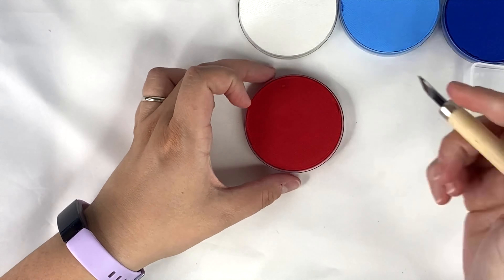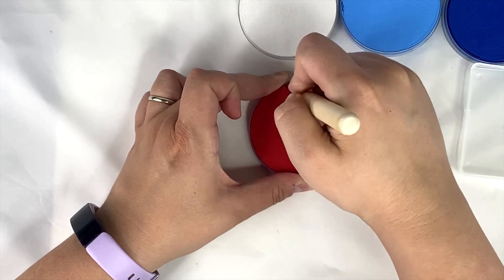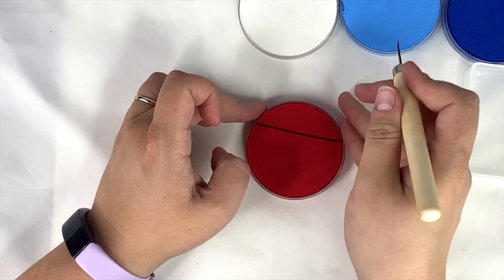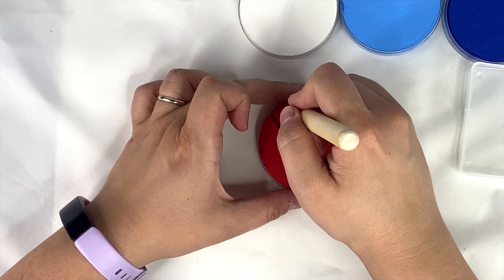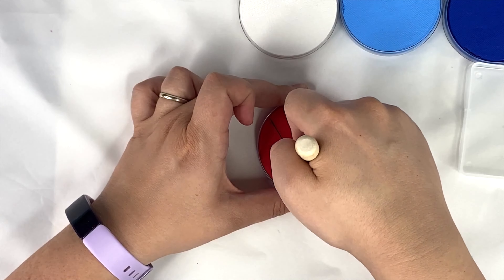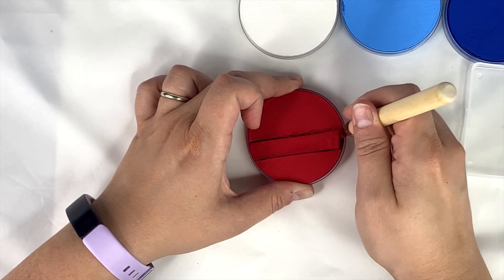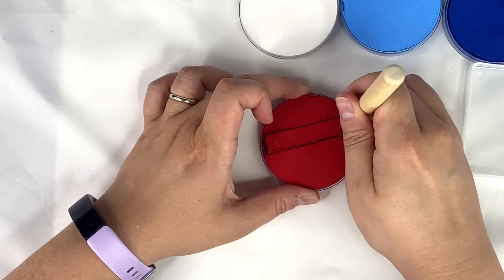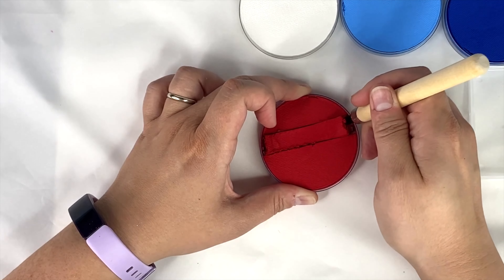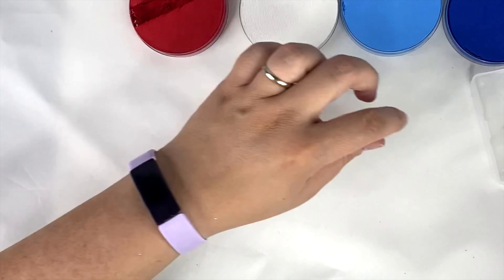I'm just using a sharp craft knife and I'm going to cut out a huge chunk of the red that I feel like is going to be a good size for our container. The beauty of this kit is that you can make your rainbow cakes and one-strokes in whatever size and configuration you want — it's all customizable. I want one that's red, white, and blue, so I'm going to cut each one about a quarter of the size of the container, starting with the red.